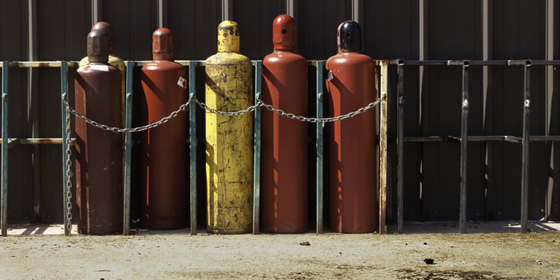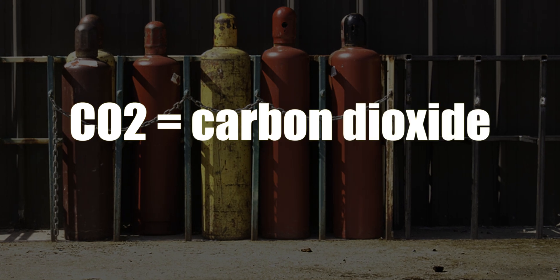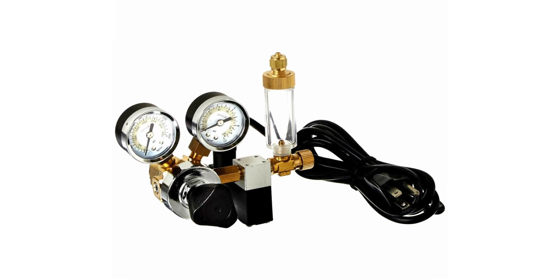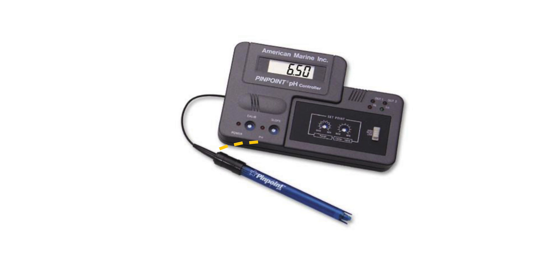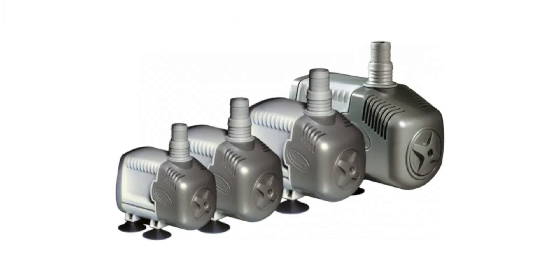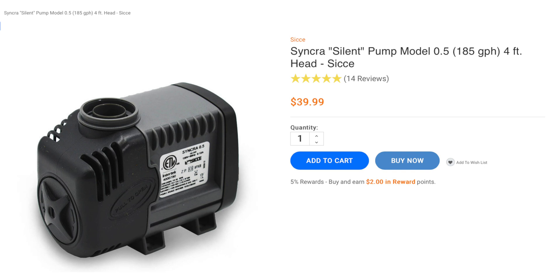What do you need to set up a calcium reactor? A CO2 bottle — you can get these from your local welding supply store, and of course make sure it's filled with CO2 gas. A CO2 regulator to regulate the carbon dioxide going into the calcium reactor. You'll need a pH controller to turn on and off the CO2 regulator, and a pH probe, which usually comes with the CO2 controller. 4.0 and 7.0 pH calibration fluid. And you need a feed pump — I use and recommend the Sisei Synchra Silent pump. I use the 1.0, and if you have a smaller calcium reactor, the 0.5 pump will work just fine.